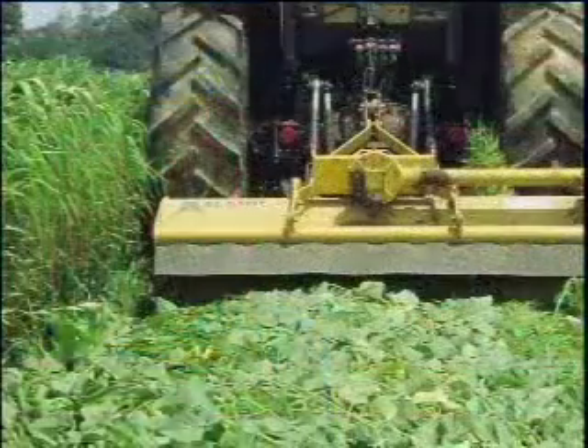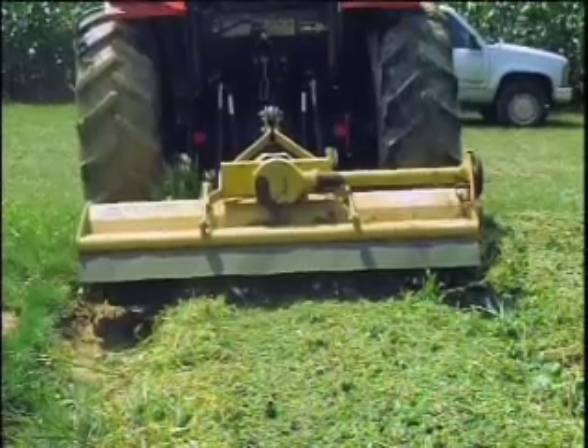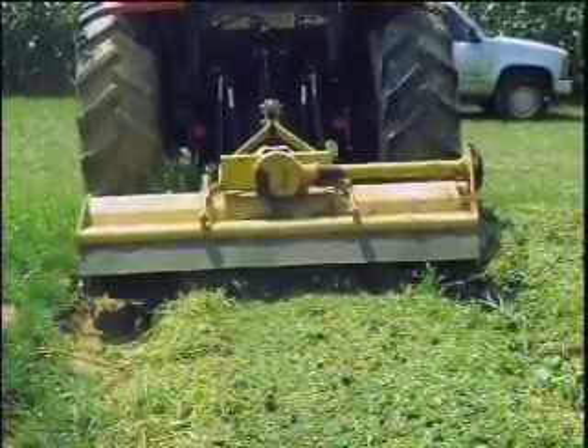Two months later, on August 3rd, I rolled this with a flail mower that was disengaged and it laid the residues flat. After a few days, I realized that the soybean was still growing, so ten days later we took the flail mower, this time with it engaged, and mowed off the growing soybean.